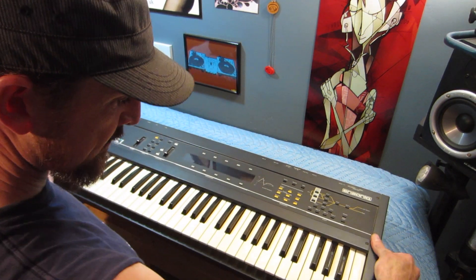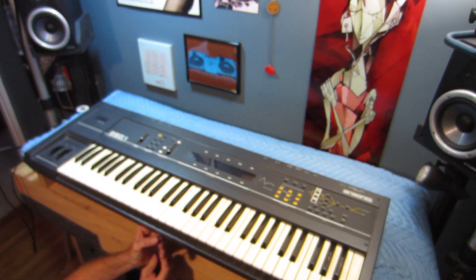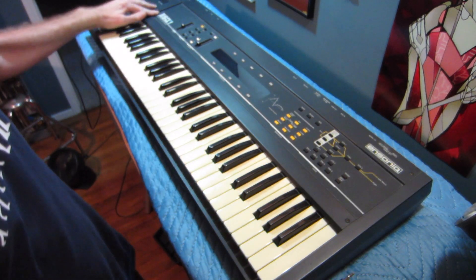We'll hang this over the edge so we can remove them from the bottom. Now that the keys are all loose, we can take out these four Allen screws.